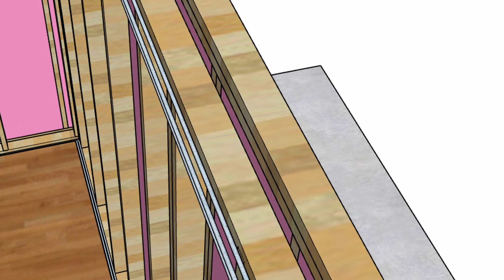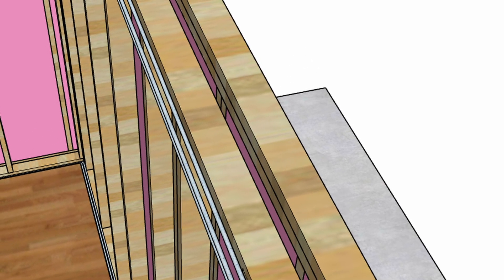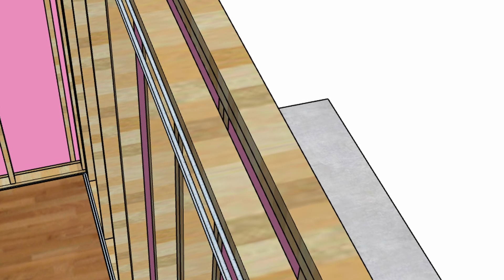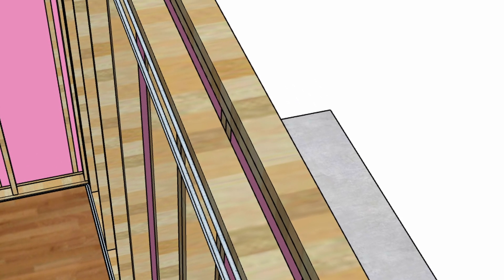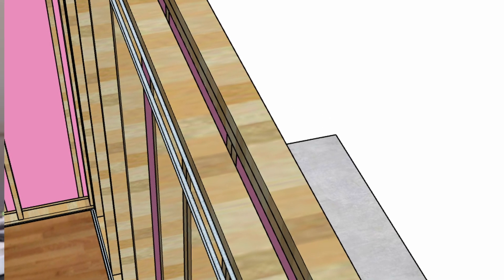With a double wall system, we have a problem because now we've created a chimney, essentially — a fireplace in our wall cavity. Any fire that starts inside the wall has air that's naturally going to go up, which will feed the fire. The fire can easily travel through the wall and also easily travel into your ceiling without you potentially even knowing there's a fire in your wall to begin with. So that's a dangerous situation.